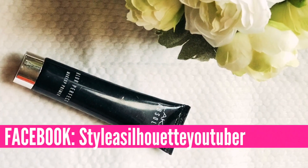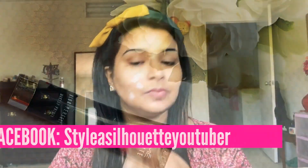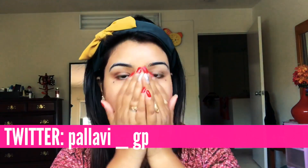Then I will be using the Lakme Absolute Blur Perfect Primer. Applying primer is really very important as it provides hydration and nourishment to your skin, allowing your makeup to stay long.